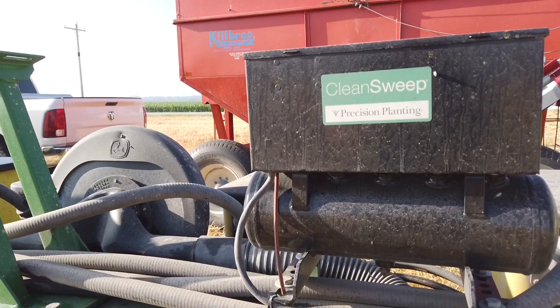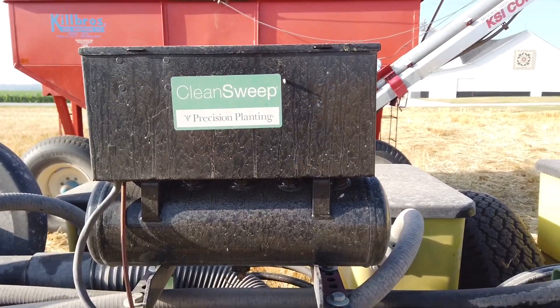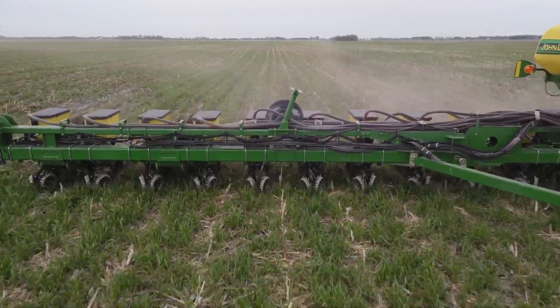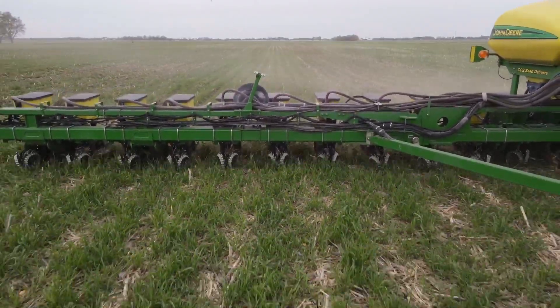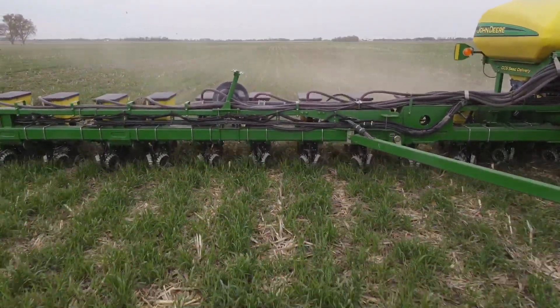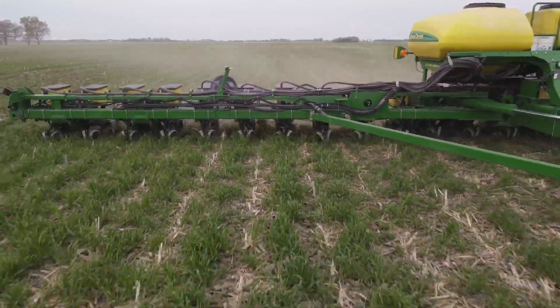The floating row cleaners, adjustable with the Clean Sweep — we had screw-adjust row cleaners before that. As we got into more and more no-till, and we're pretty well all no-till now unless we put some field tile in, those screw adjusters became a pain to adjust. Now I just have this lever here in the cab that I adjust air pressure with, and I can put more down pressure on the row cleaners, float them, or even pick them all the way up off the ground if I want to.